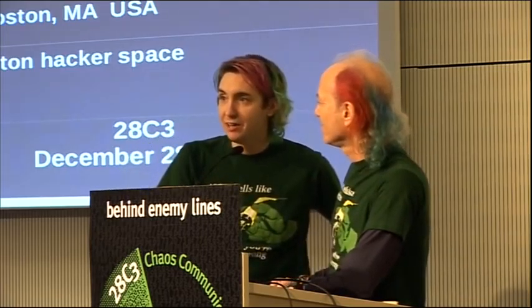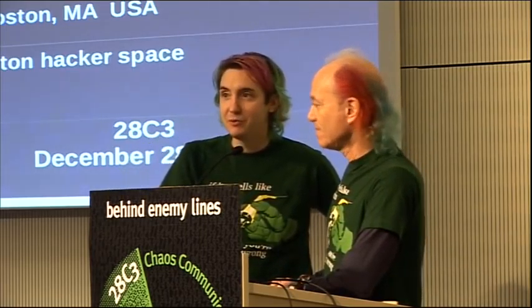The hardware hacking area, if you've not been there, is one of the most active areas I've seen. Just even at 4 o'clock in the morning, people are taking things apart and soldering and doing all kinds of crazy stuff.